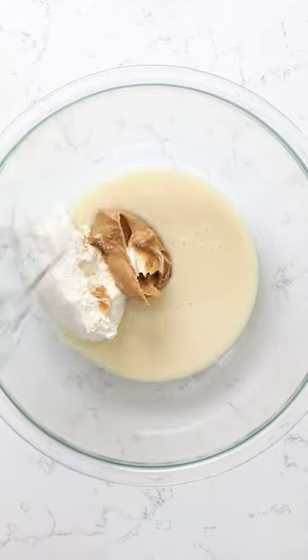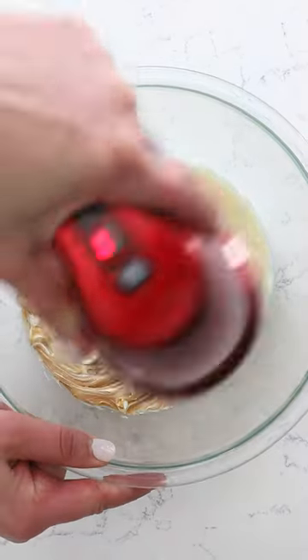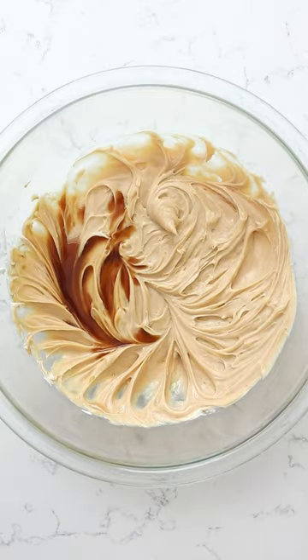We're making peanut butter ice cream today. I've gotten sweetened condensed milk, peanut butter, and cream cheese — the cream cheese kind of just adds a little softness to that ice cream. Add some vanilla.